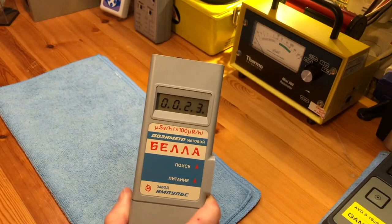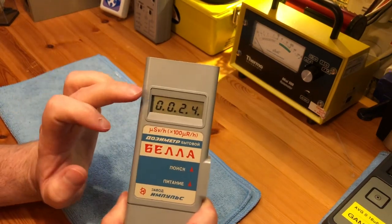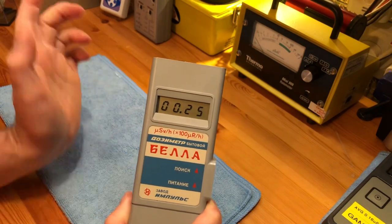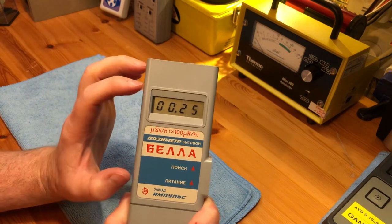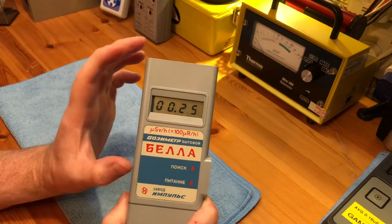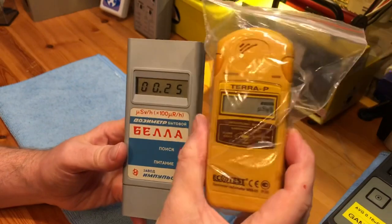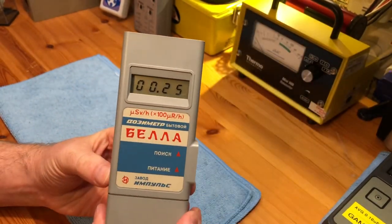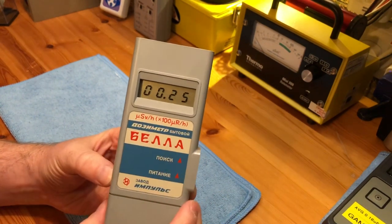The Terra-P can detect beta, whereas this can only detect gamma — the tube is shielded from beta. But as you'll see in a few minutes, I don't think it's shielded 100% because it does tend to go slightly higher than another gamma-only meter. The Terra-P says 0.27 and we're getting 0.25 with this, so they are quite close. It's quite nice that this unit is still reasonably calibrated.